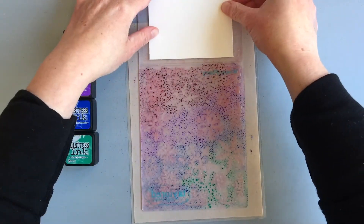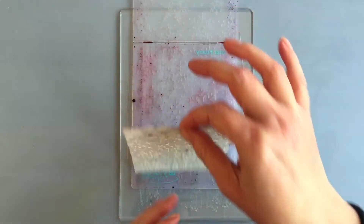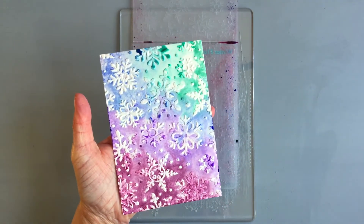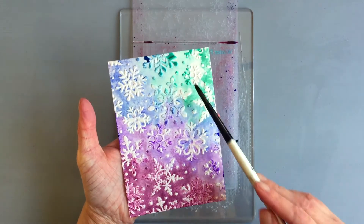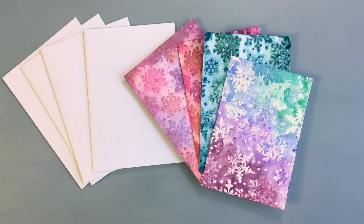I placed in the Canson XL watercolor cardstock, closed the embossing folder, and ran it through my die cutting machine. Here is the result — since the ink was around the snowflakes, the snowflakes stay predominantly the same color as the cardstock. You can use a brush to adjust the color a little bit. You could cover the snowflakes as well, but then you could just create a watercolor background before embossing without any of these techniques.